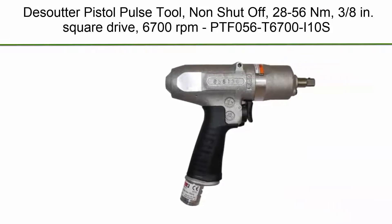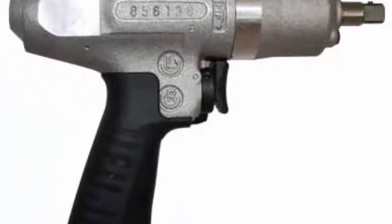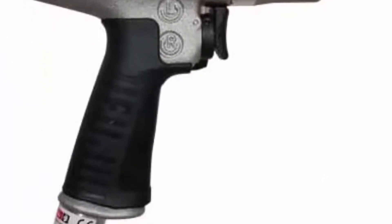Top 7. Desoutter Pistol Pulse Tool, non-shut-off, 28-56 Nm, 3/8 inch square drive, 6700 rpm. Model: PTF056T6700i10S.